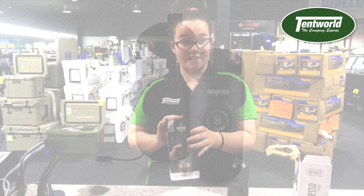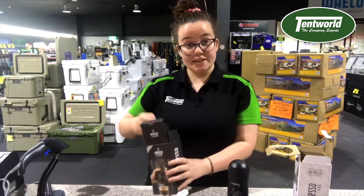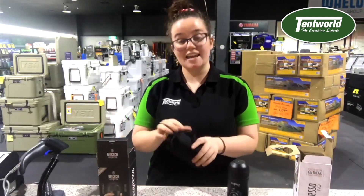Next we'll take a look at the Wacaco Nanopresso. This one does ground coffee. It has 18 PSI compared to the Minipresso which has 8 PSI.